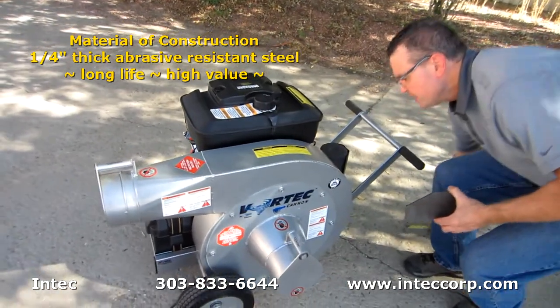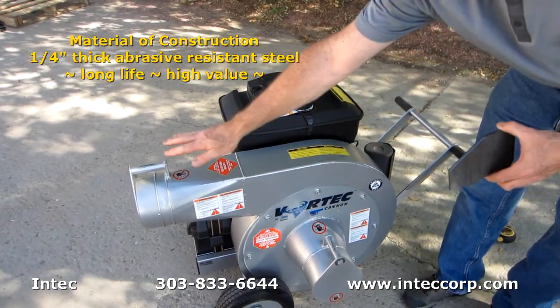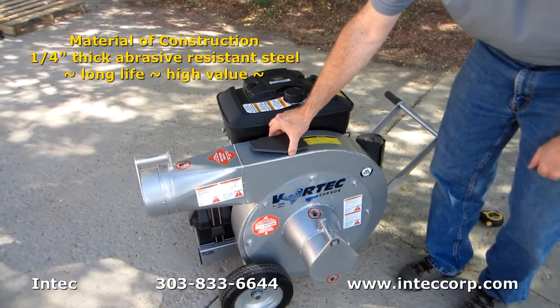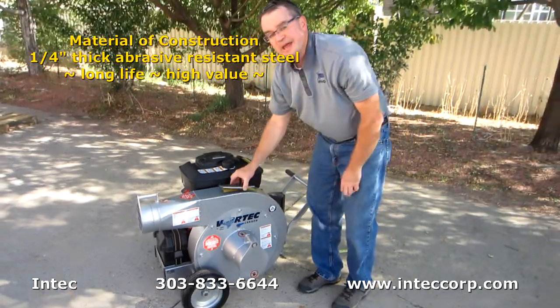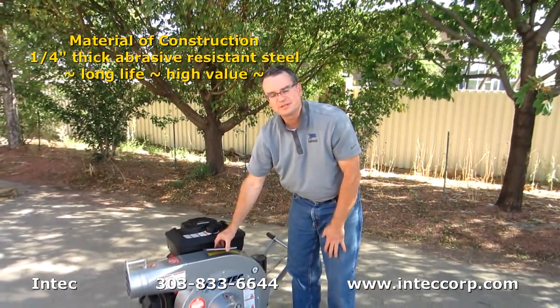This is the part of the shroud that wears out due to insulation spinning around and coming out. By having a quarter inch thick plate that's abrasive resistant steel, these shrouds are going to last and last. You're not going to have to patch it over time — you're going to have a very long lasting vacuum.